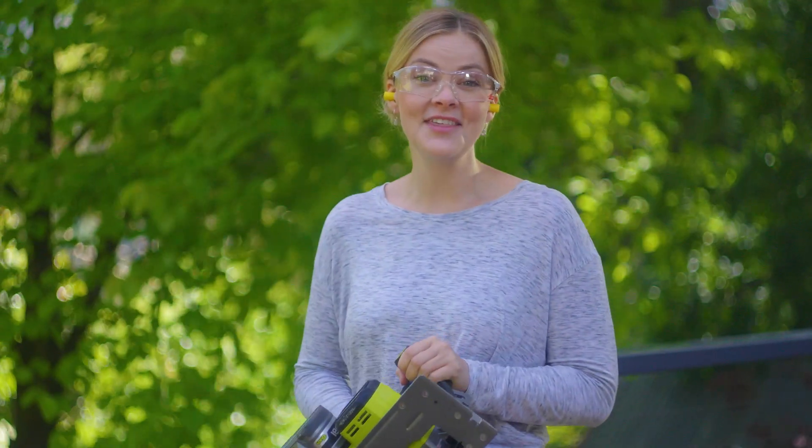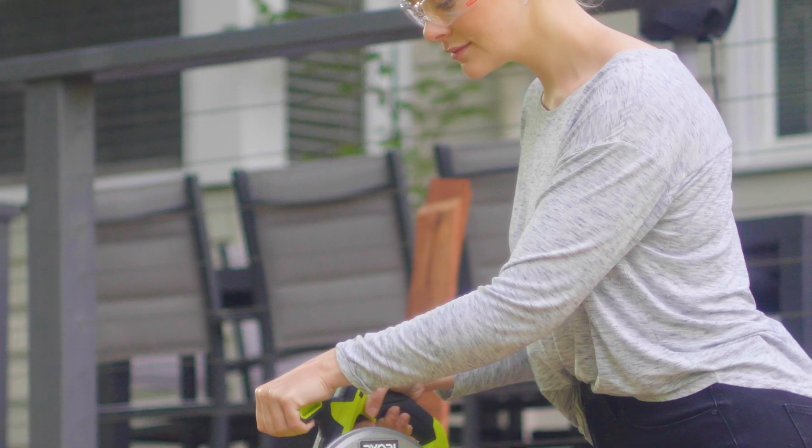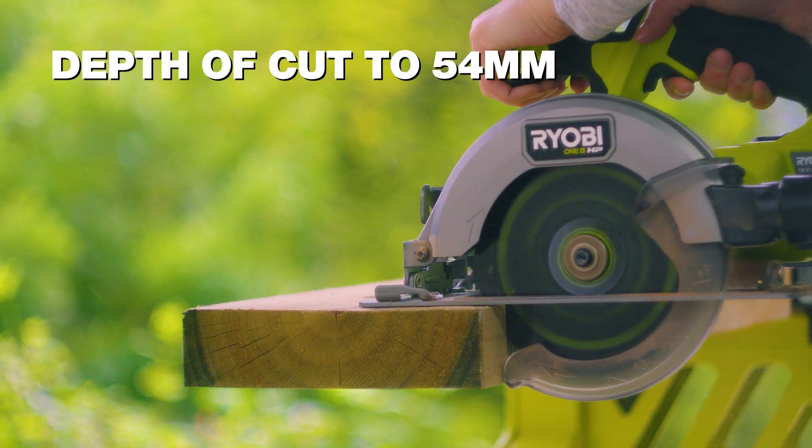It's smaller and lighter than the previous model, which makes it easier to use and less tiring on cross-cuts. But because of the HP Brushless motor, it's more powerful and still cuts up to a depth of 54mm.